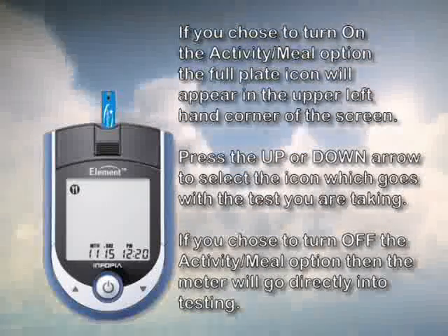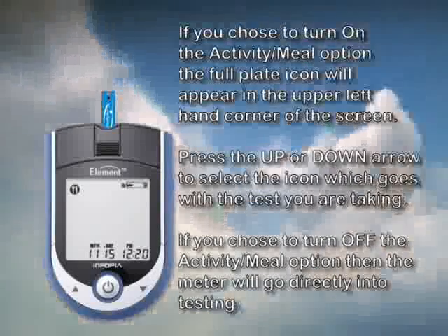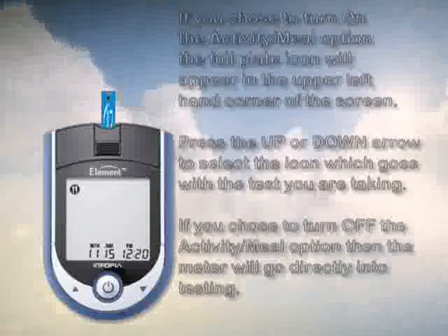If you do not choose the meal activity flag feature, your meter will automatically be ready for testing and again you will see a blinking test strip at the top.